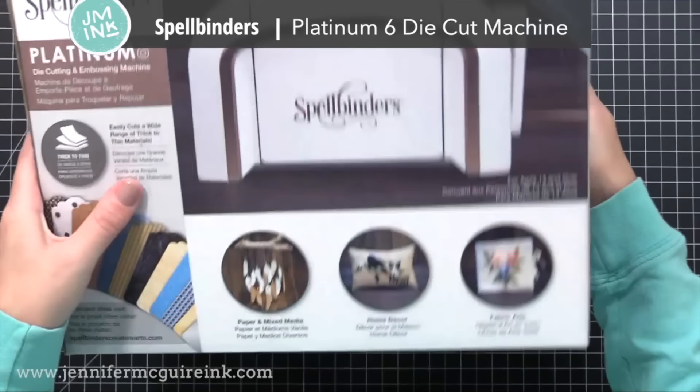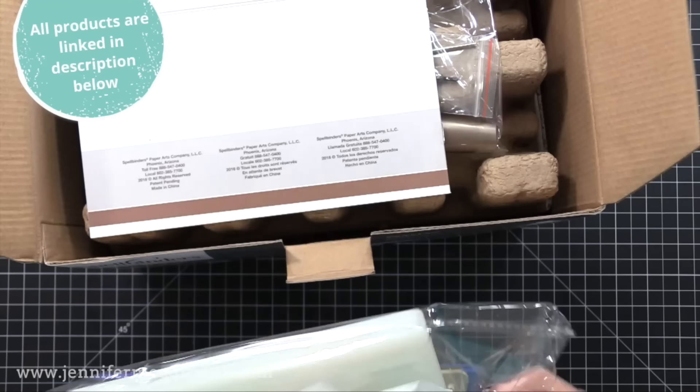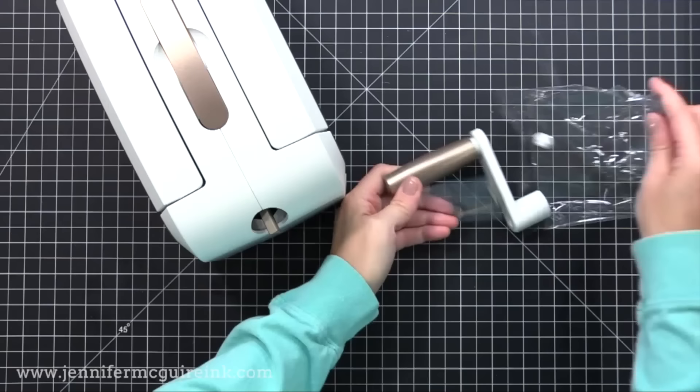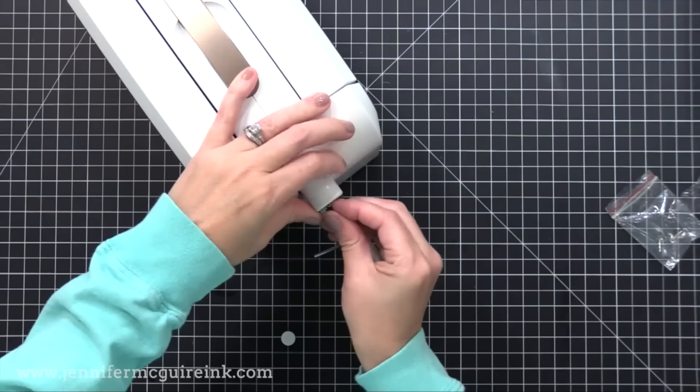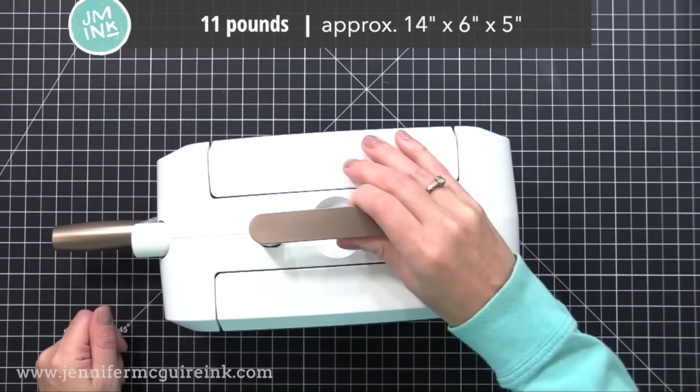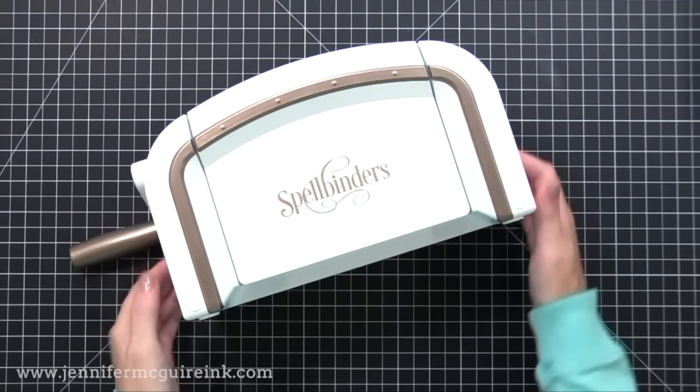I have used this machine for many years and it has held up wonderfully. However, I bought a new one so I could unbox it in the video and show you what is inside. This is the Platinum 6, which is a manageable size. There is a much larger machine, the original Platinum, that has larger cutting plates. However, I feel like for most crafters the Platinum 6 is a great option. It is pretty small when folded up and it doesn't require being plugged in, so it's easy to move around from work surface to work surface.